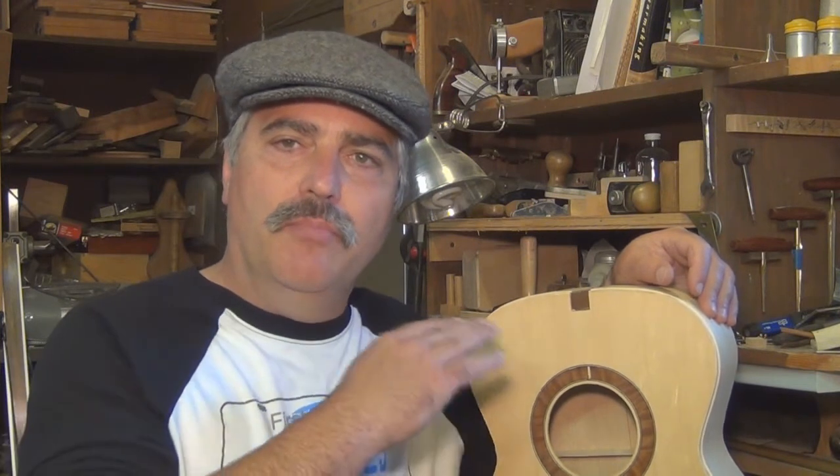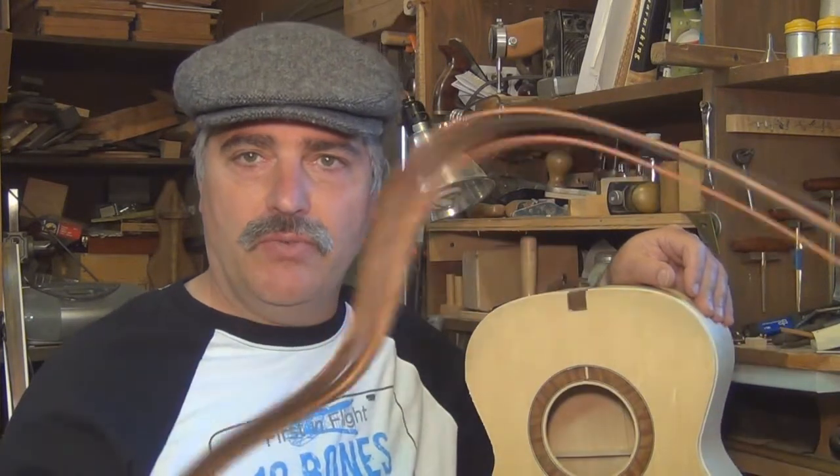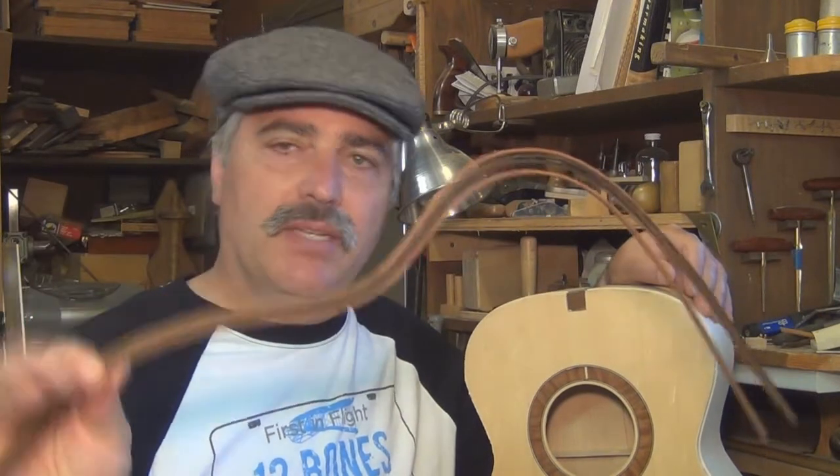In the last video, we routed the shoulders for both the binding and the purfling on the instrument. We'll install those in this video. You can use a plastic binding if you like — I prefer a wood binding, it appeals to me. I've bent some binding that matches my rosette, I've just pre-bent it to make it easier to do. You don't have to do that, but it does make your life a lot easier.